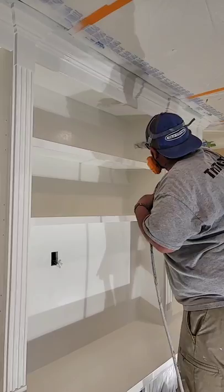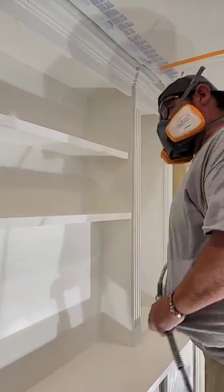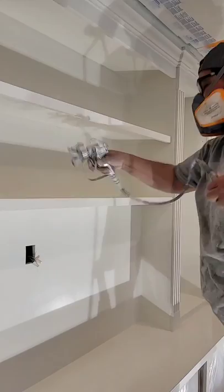Back here on the side, put it in. Hit our facial. There we go. I'm going to hit this top. Side.